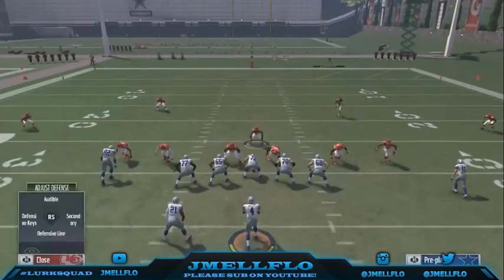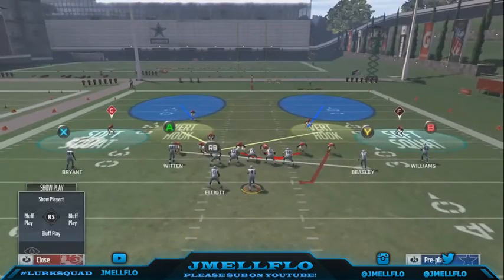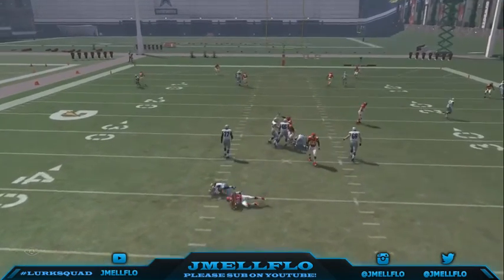I always user this guy because he has the hook zone over here, so I need to control the middle of the field. As soon as they hike the ball, I run over here just to see what's over there. That's how you wanna run that play.